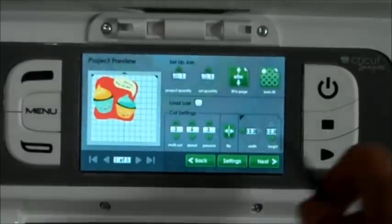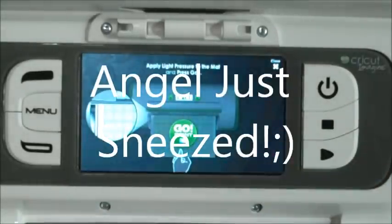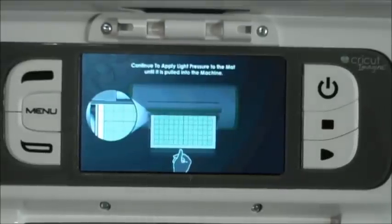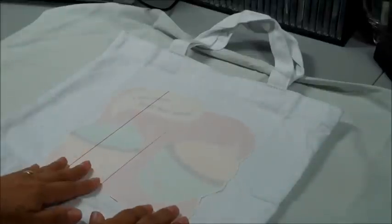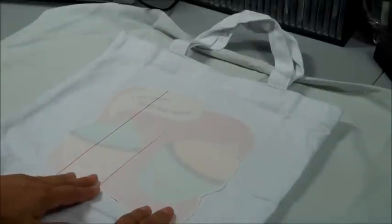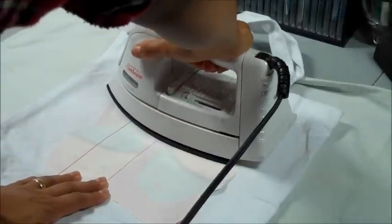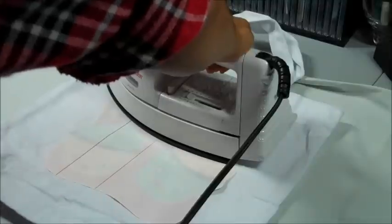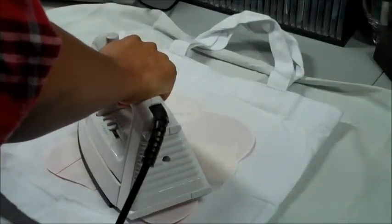We're going to click on next and then go ahead and print. What it's going to do is print first and then cut out for us. It already printed — look how cute it is! Isn't that adorable? You can see it has a mirrored image. I'm going to try and center it the best I can on the canvas bag. My iron is set to cotton — that's what the instructions said. I'll press down for 20 seconds at a time all around, and then we'll peel it up and I'll show you the finished product.